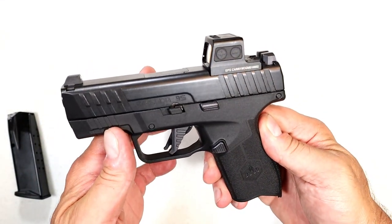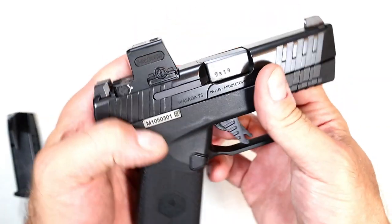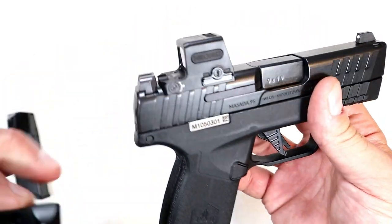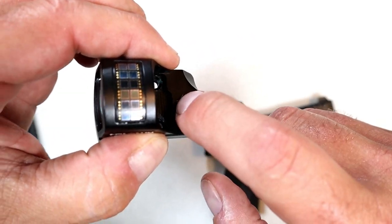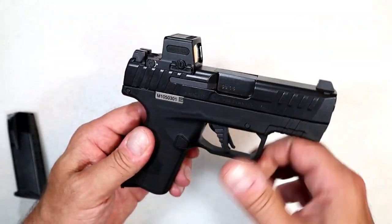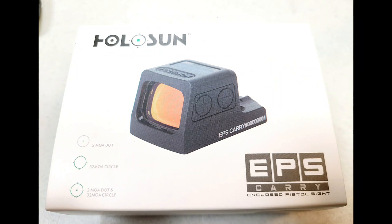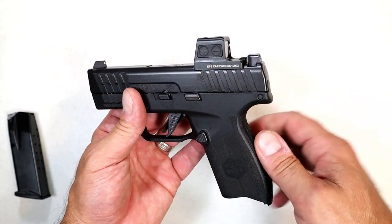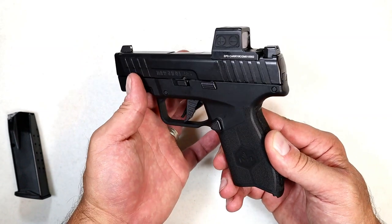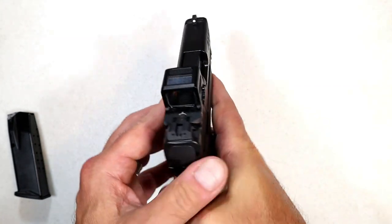The optic I have here is a Holosun EPS Carry. EPS stands for Enclosed Pistol Sight. It's solar powered with a battery compartment, and what makes it enclosed is that the light emitter is sealed — unlike the Holosun 407C — so no dust, dirt, or grime can get in to obstruct the dot. It's a multi-reticle system with a regular green dot, a circle, or a circle dot. I went with the two MOA dot. It has 12 brightness settings and shake awake.